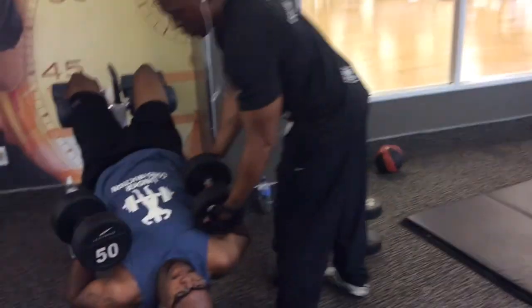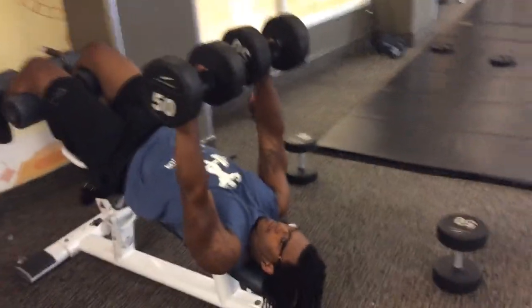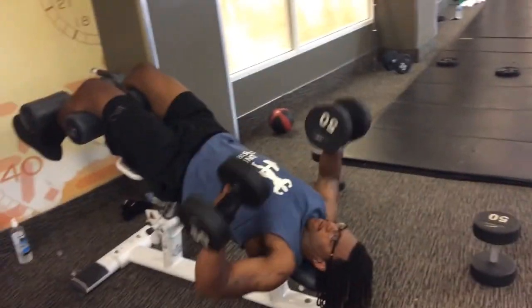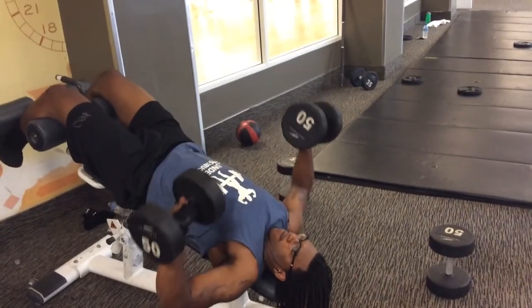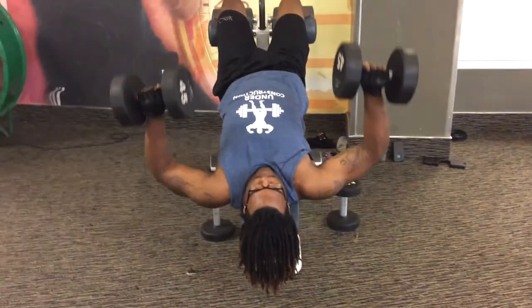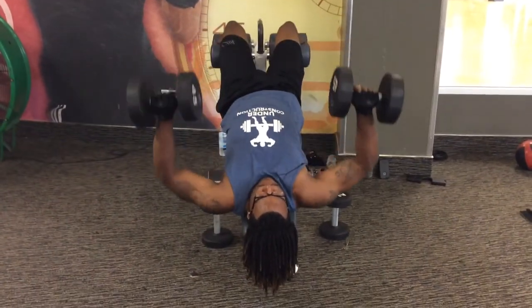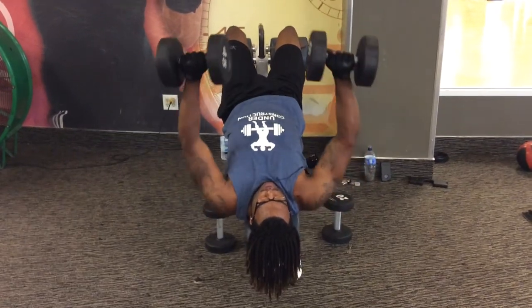Christian is going to start off with the 50s. Every time you do an exercise, we always like to warm up with something light, and then we always graduate up higher to a heavier weight. We normally do 10 sets of 10. Doesn't matter what exercise we do, for us, there's always 10 sets of 10.